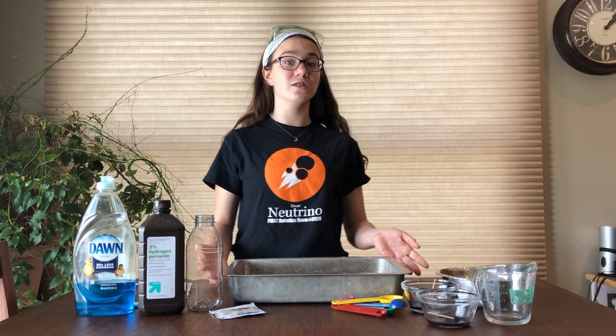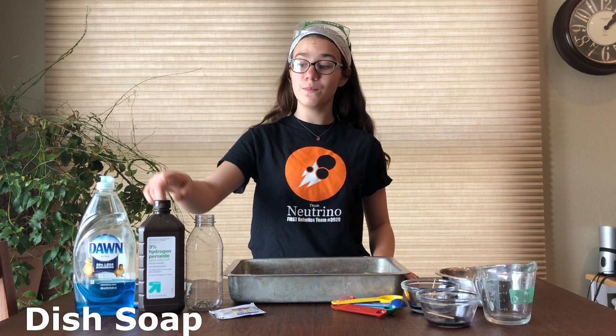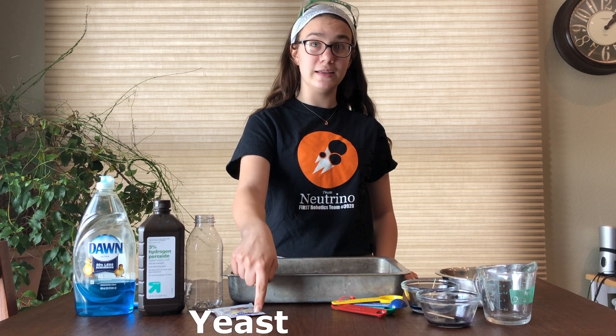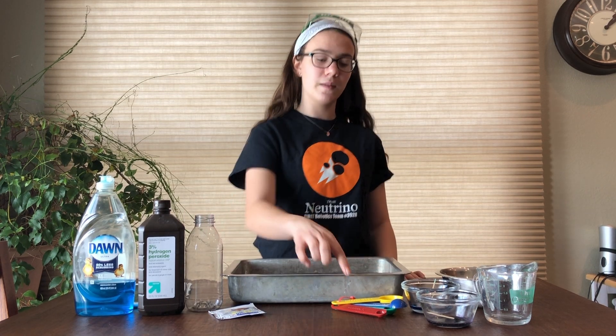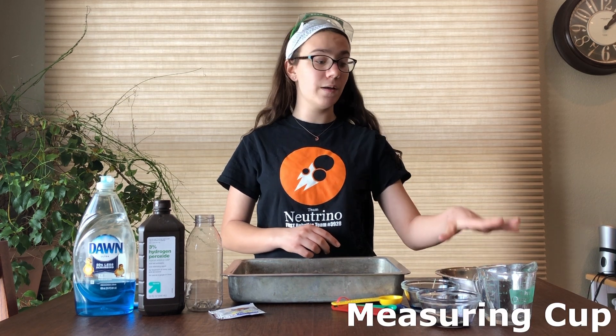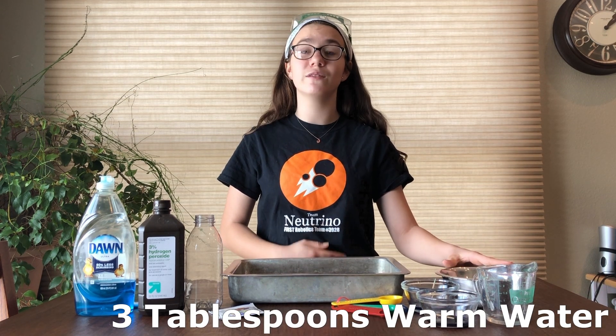To get started, here are the materials you'll need: liquid dish soap, hydrogen peroxide, a plastic bottle, yeast, a tray, measuring spoons, food coloring (which is optional), a measuring cup, and a bowl with three tablespoons of warm water.